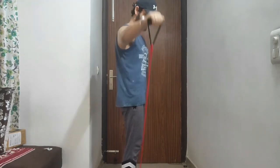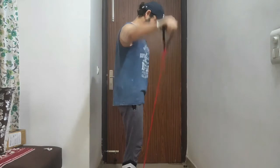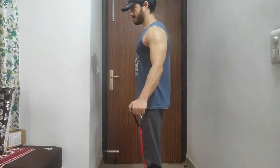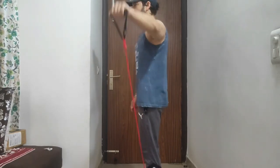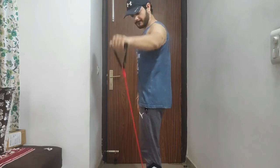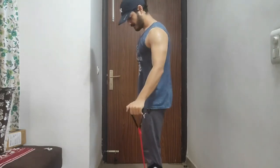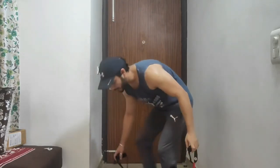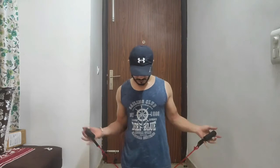The second shoulder exercise is hand raises — lateral raises. You've probably done them in the gym using a dumbbell, but here I am using a resistance band. If you don't have a resistance band, you can do hand raises using your backpack with weights in it, bringing it up and slowly bringing it down to get a better contraction. It is very simple: if you want to achieve better muscle growth, you need to ensure you are getting a good contraction, whether the weight is less or more.